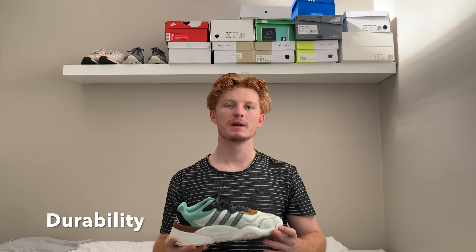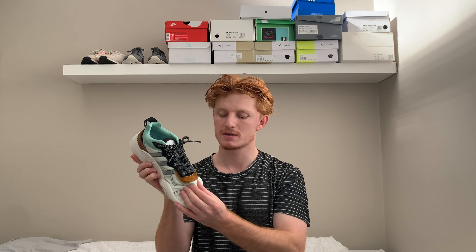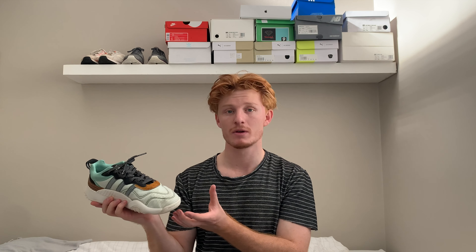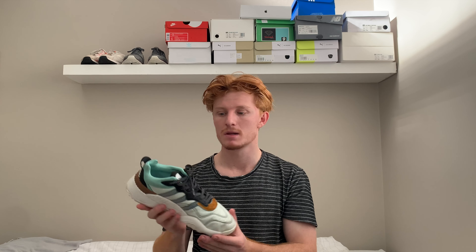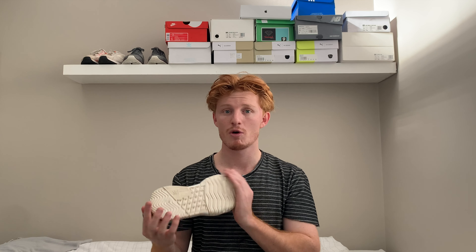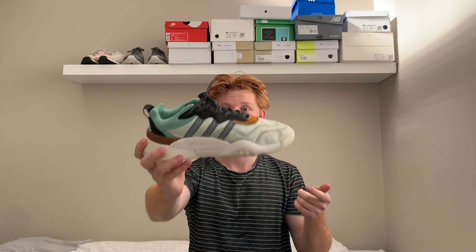Durability was a slight worry for me — I was concerned about this section here which doesn't look like a durable material, but it is and it held up very well. I've had them for over two years now and you can see it's still a full shoe — no breakage, everything's fine. Durability is very, very good with these.